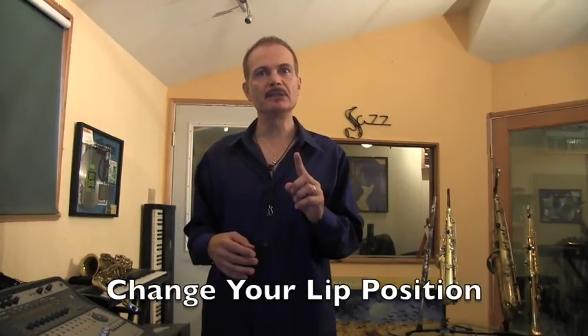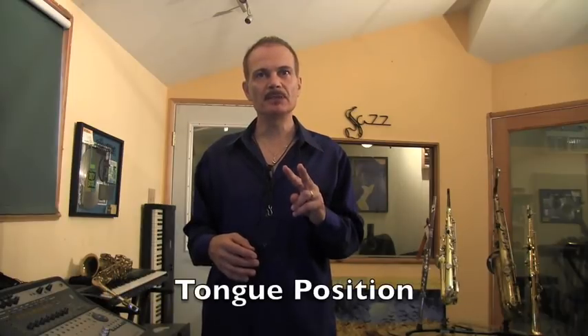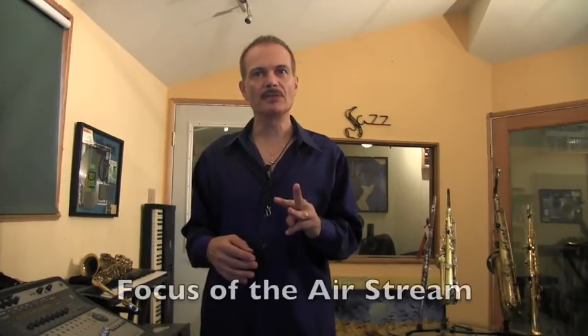The first secret I want to share with you is one that I love to teach to my new students because it's something that can drastically change your sound and make it easier to play the saxophone. It's exciting because it's something I can fix in the very first lesson and it only takes a few minor adjustments. What we're going to need to do is change your lip position, your tongue position, and the focus of the airstream.